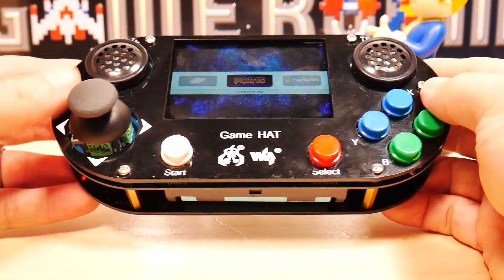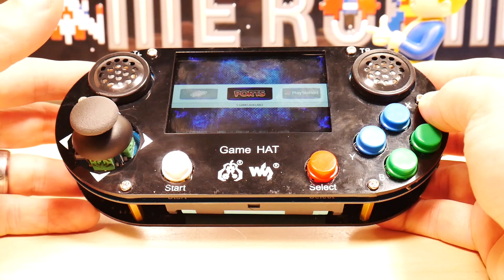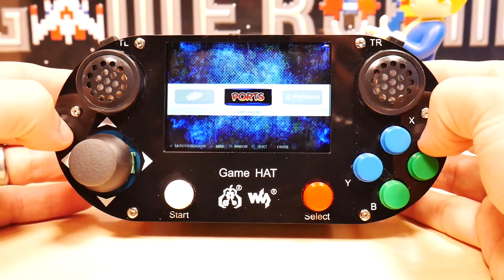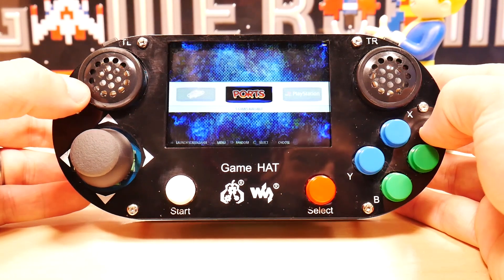There's a start and select button, and you have this giant analog stick. Note that this stick is the only thing you have to control games with. There is no D-pad on this particular model, so if you are a hater of joysticks this is probably not the device for you.